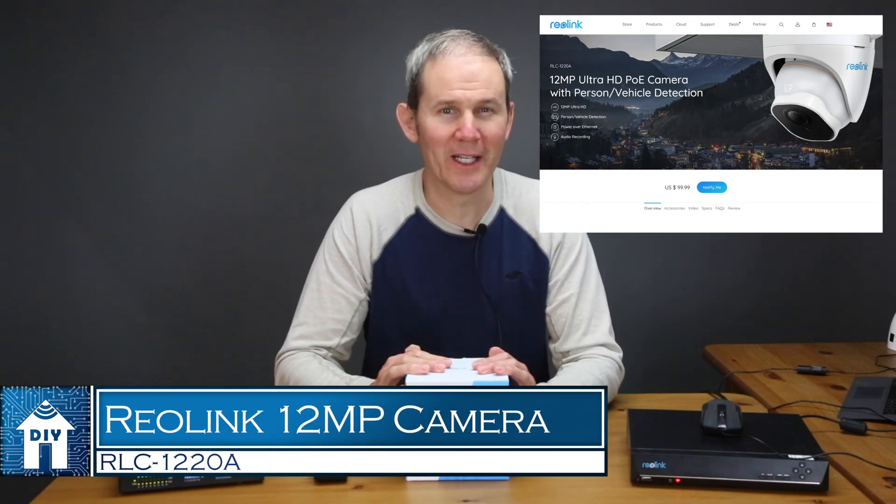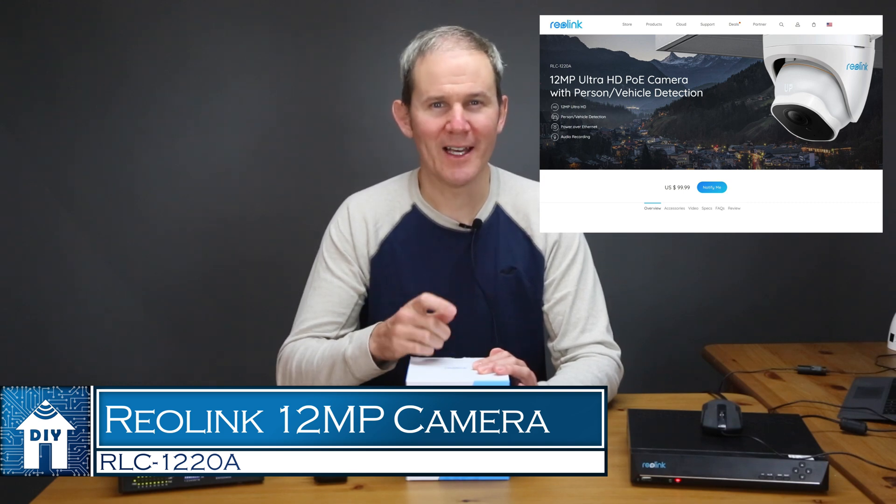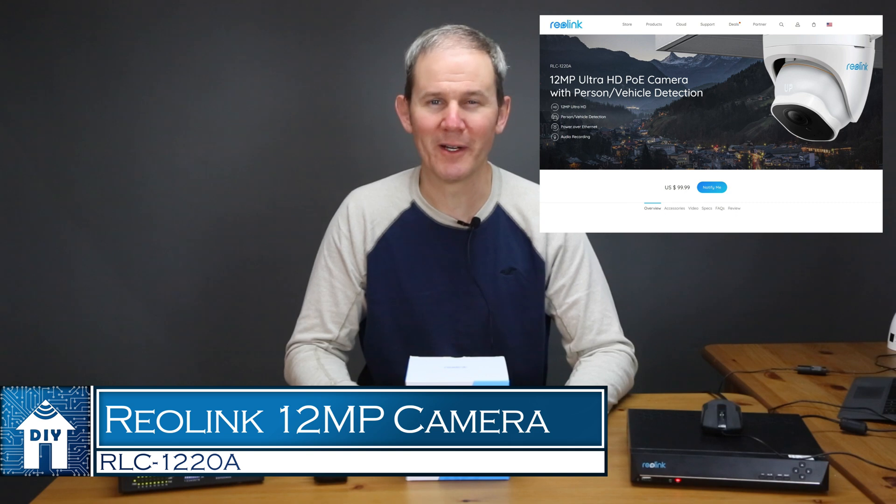Hey guys, today we are looking at the 12 megapixel turret style security camera from Reolink. It's model number RLC-1220A. That's a lot of megapixels for less than $100 American.